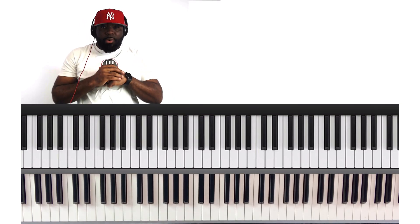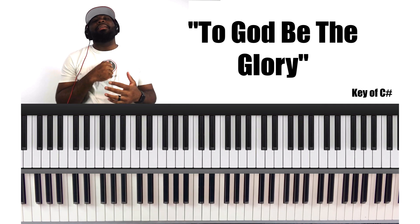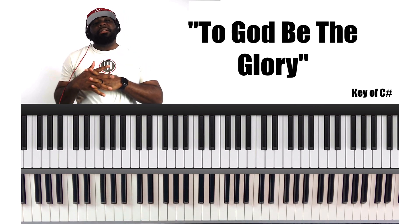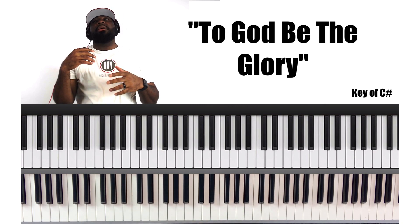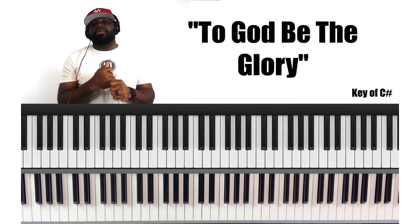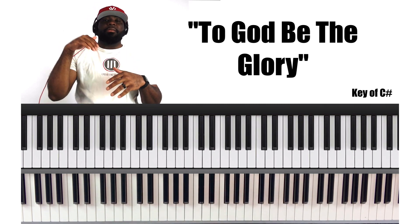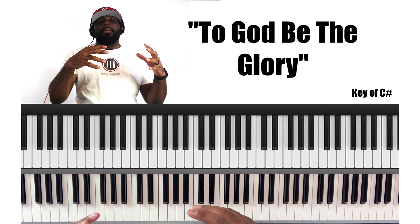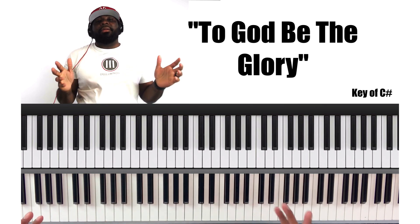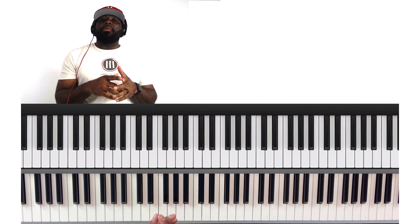It's Trey Cross and I'm back. This week we are working on a hymn called 'To God Be the Glory.' This hymn is commonly used in many different churches. In my background, the most common time we use it is during some type of celebratory or congratulations moment — like a promotion in the ministry, a new member of the clergy, or some type of ceremony. We'll sing and play 'To God Be the Glory.' There are many other instances you can use this hymn, but that's the first thing that comes to mind. So we're doing 'To God Be the Glory' in the key of C sharp.